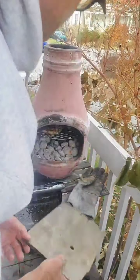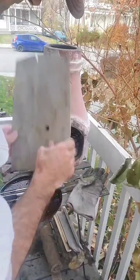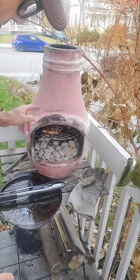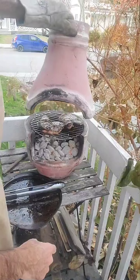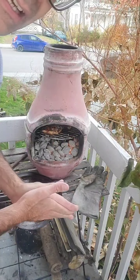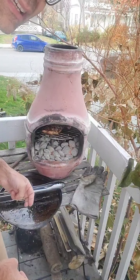There are a few chimeneas on the internet, but a lot of them are one-piece and are good for decoration only — you cannot insert a grill. This one is two pieces, so you can remove the top part, insert a barbecue grill, or insert a pizza stone to cook pizza. It's very versatile — you can use it for so many recipes. And of course it's a great decor piece; I love pottery, so it's a great addition to my backyard.